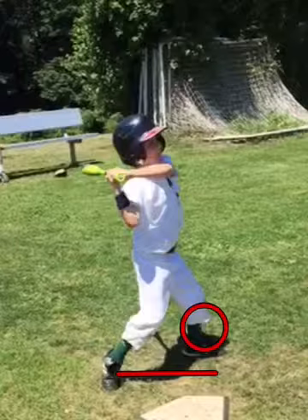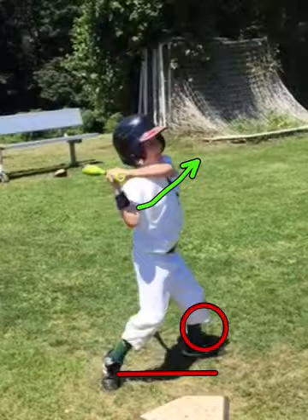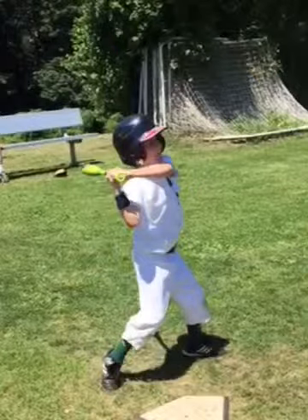Because what happens here is your whole front side comes out, and you go that way towards the third baseline or the left field line. And not surprisingly, Declan, a lot of the balls you've been hitting have been strictly to the left side — shortstop, left field. We want to use the whole field as baseball players; we want to hit to right field, center field, and left field. So let's work on not stepping out.